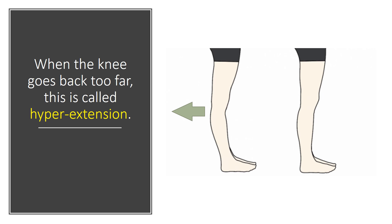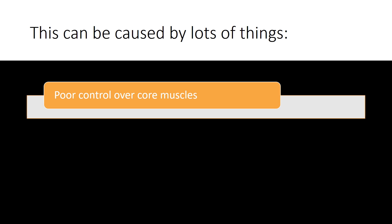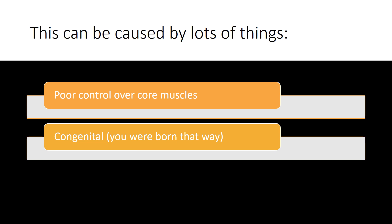You can see that there on the left. Now sometimes it's subtle, and sometimes it's more obvious. Now this can be caused by a few different things. One is poor control over the core muscles, which is just poor posture. Another is congenital — you were born that way.